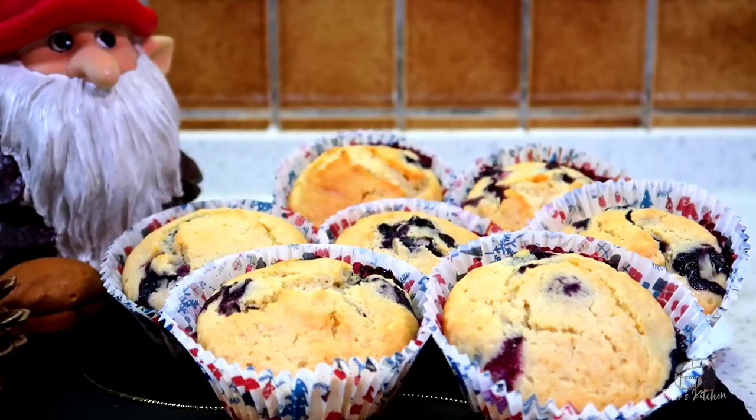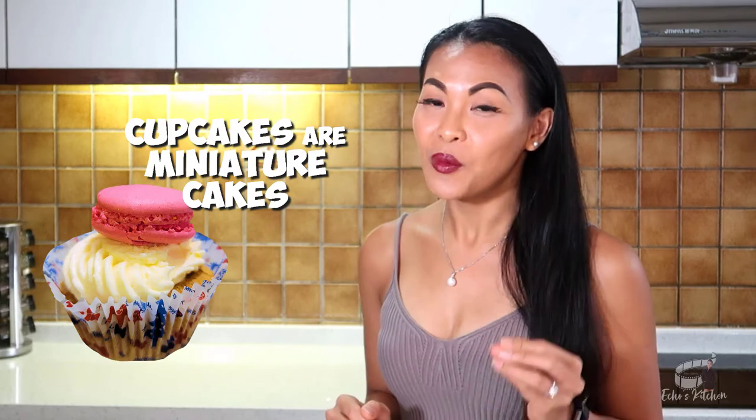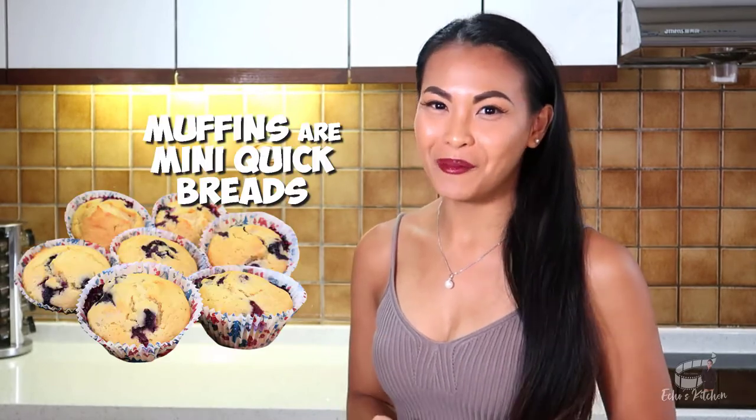Have you wondered what's the difference between cupcakes and muffins? Cupcakes are miniature cakes, while muffins are tiny quick breads. Cupcakes are eaten cold, while muffins on the other hand are eaten both warm and cold, depending on how you like them.